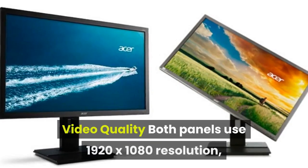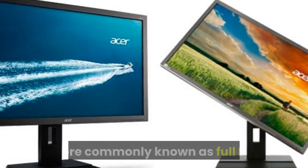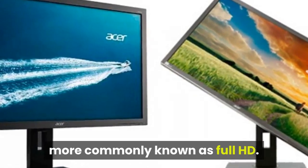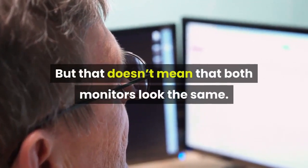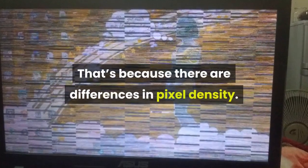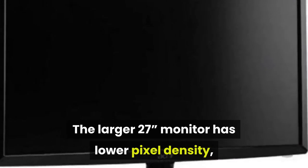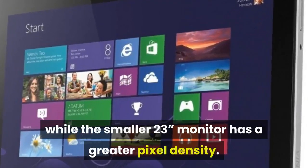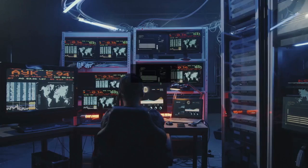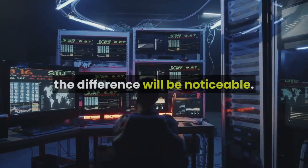Both panels use 1920x1080 resolution, more commonly known as Full HD. But that doesn't mean both monitors look the same, because there are differences in pixel density. The larger 27-inch monitor has lower pixel density, while the smaller 23-inch monitor has greater pixel density. For the typical distances people sit from their monitors, the difference will be noticeable.